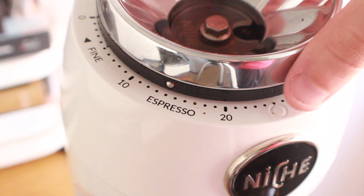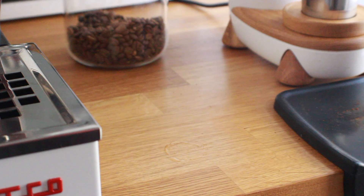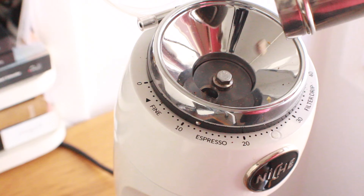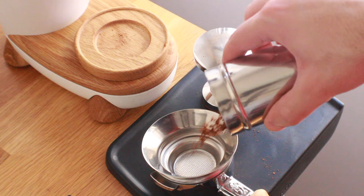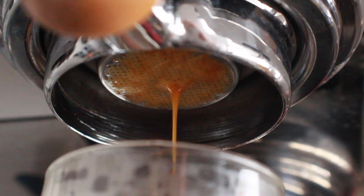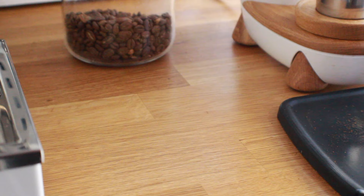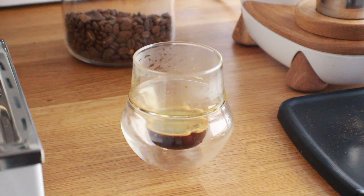Now that we have our shot preparations figured out, it's time to pull a few shots and get this dialed in properly. During the first couple of pulls I had to make some adjustments to the grind to slow the extraction down and prevent channeling. On the third shot I landed on a grind size that worked pretty well with a clean extraction, but the shot pulled a little long and ended up tasting slightly watered down. So I decided to pull one more time but stop the shot a bit earlier to preserve taste and texture. This shot ran similarly with little to no channeling and a nice smooth extraction overall.